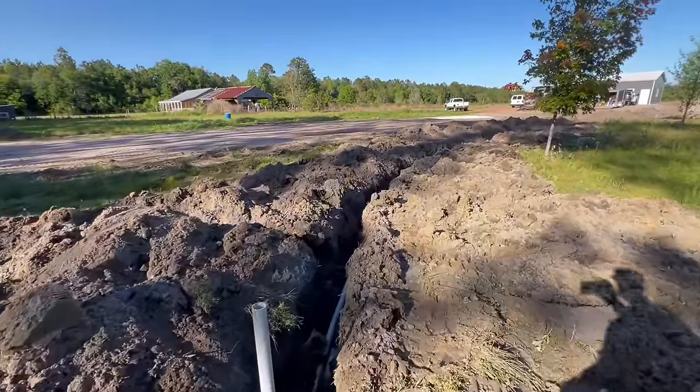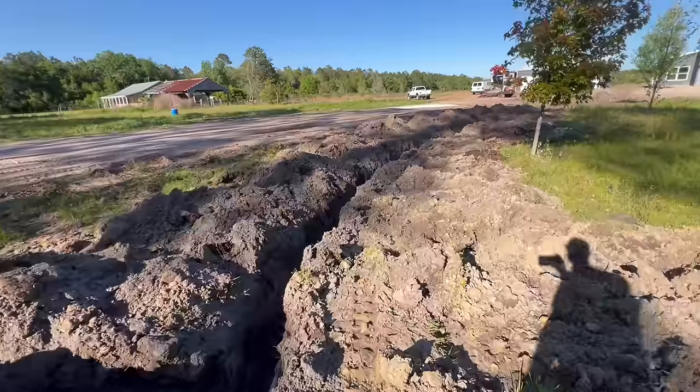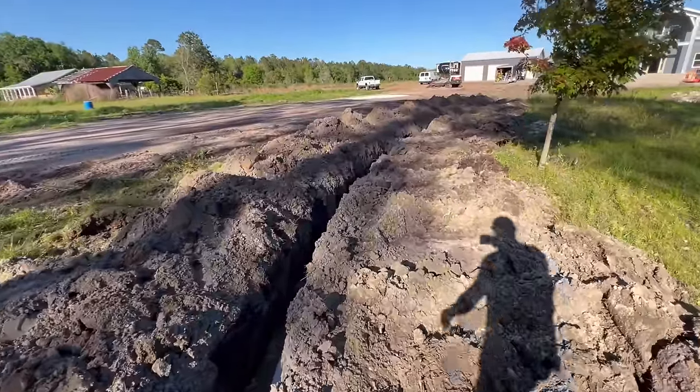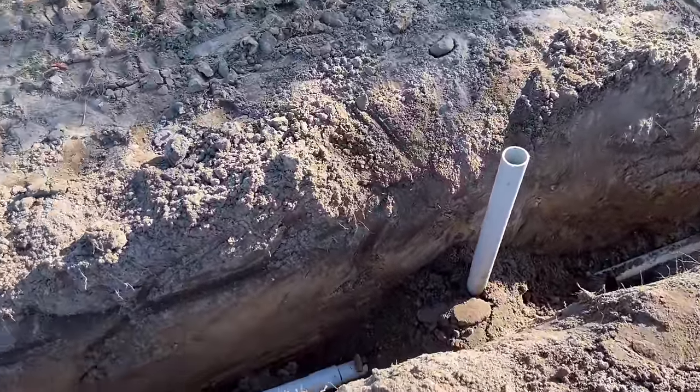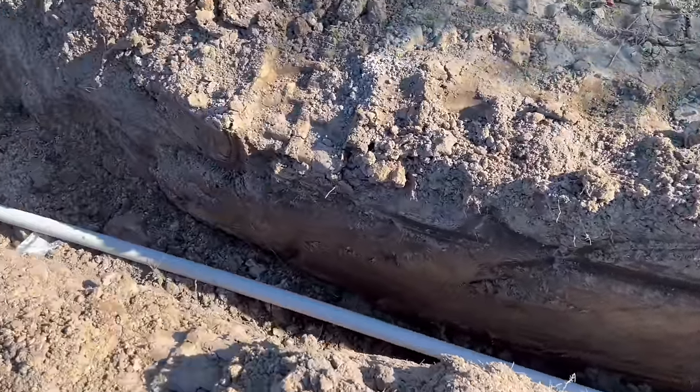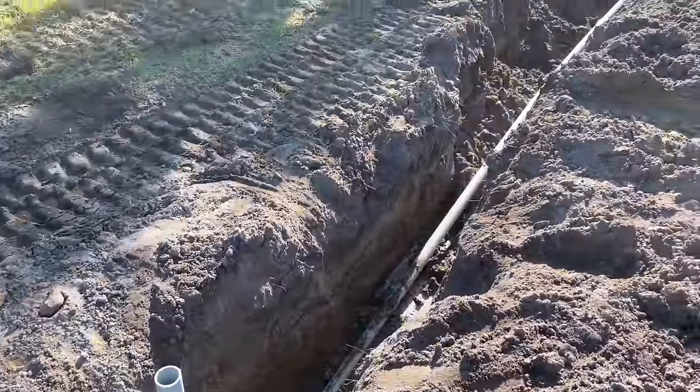As we walk around here I'll show you the rest of the conduit run to the front. When burying this line in Florida because of the water problems, the power company lets you take pictures with a tape measure confirming it's at 24 inches. I also went above and beyond by burying a couple of PVC pipes straight down to the conduit, where they can put a tape measure down and confirm the right depth and that we're up to code.